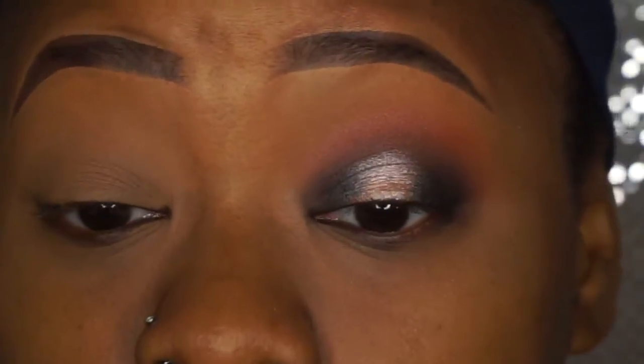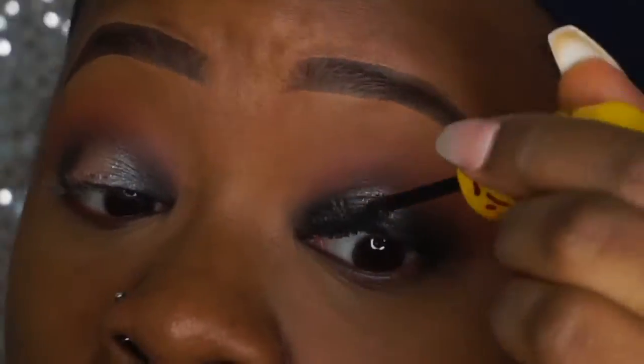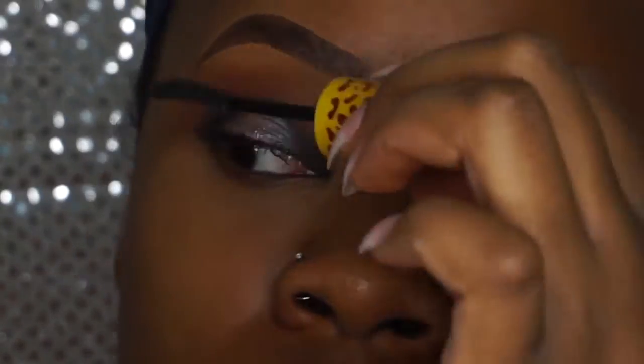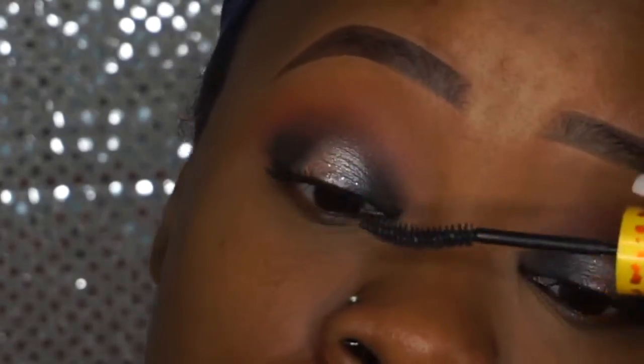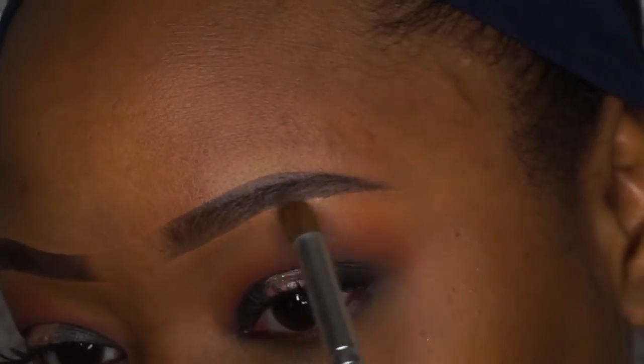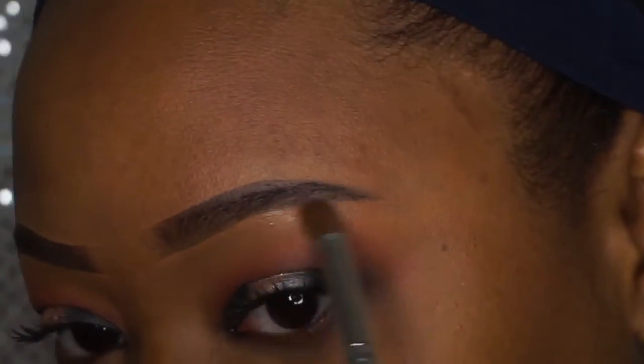That basically finished the eye — I know that was super quick but it's really easy to just get a popping eye real quick. I applied some mascara from Maybelline, and then I was like, okay, I need to highlight my brow bone because my brows are kind of fleeky today, so I took the Laura Geller Gilded Honey and applied that to my brow bone with a simple brush.